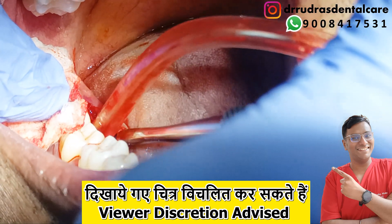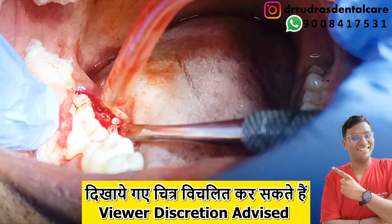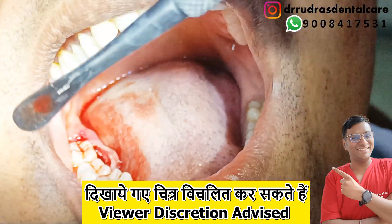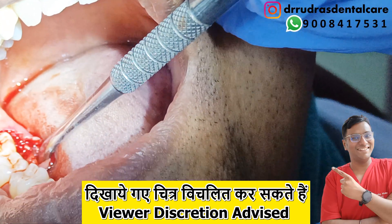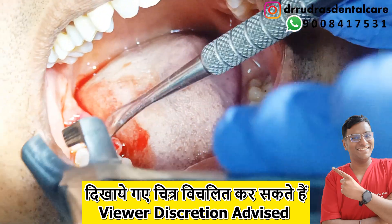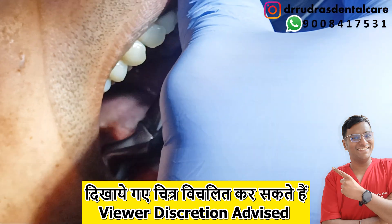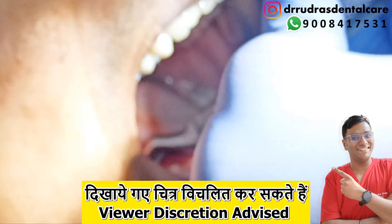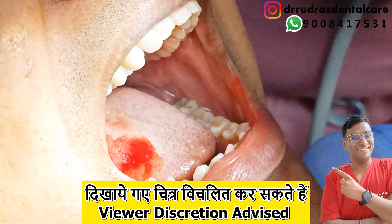In the next few images you can see the sharp bony spicule that has been causing pain to the patient. We make sure that it is removed and shaved off with the help of instruments like bone rongeurs or bone files. It is finely filed out, the rough edge of the bone is smoothened, and then sutures are placed to stitch the wound.